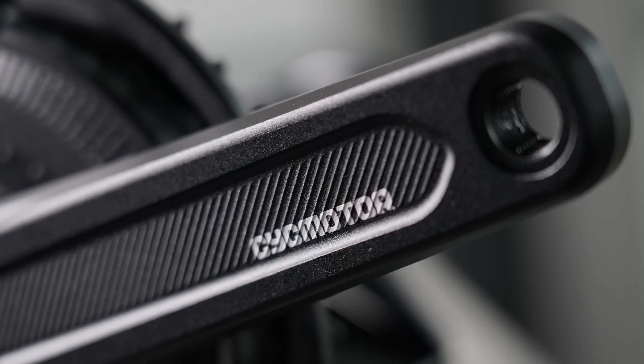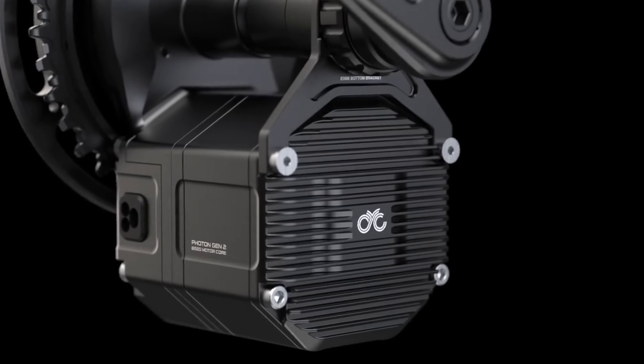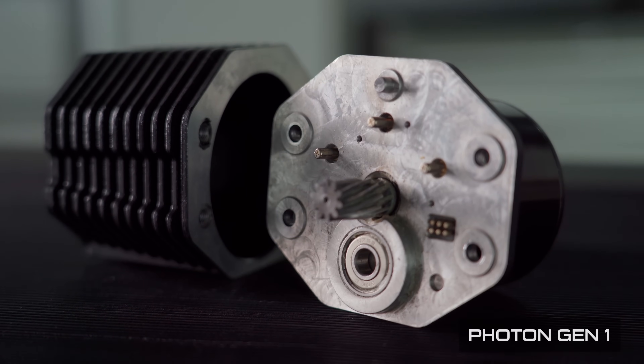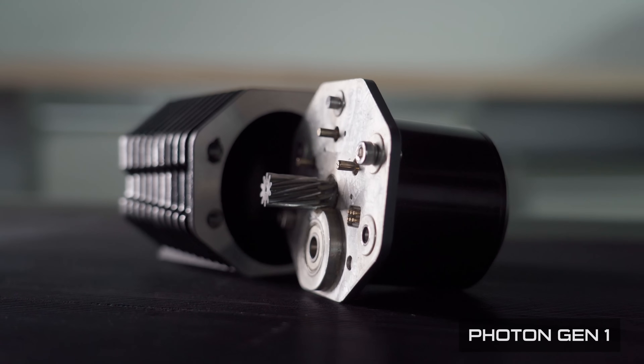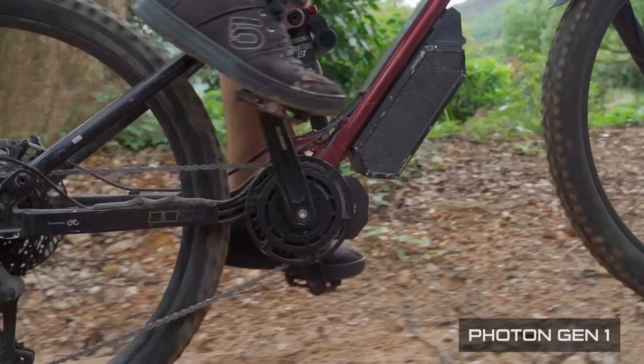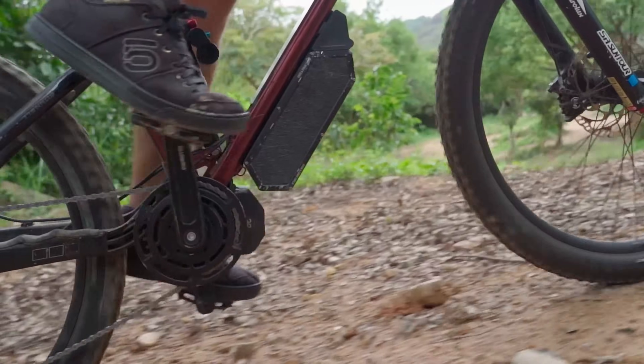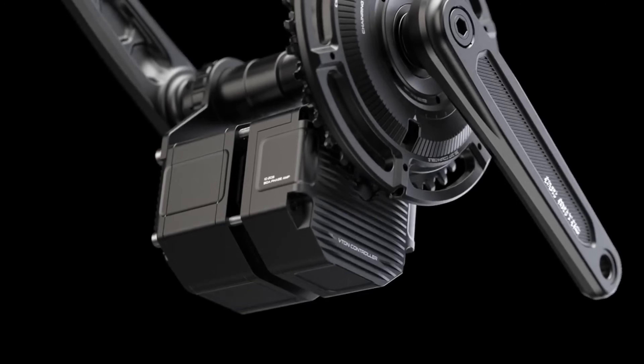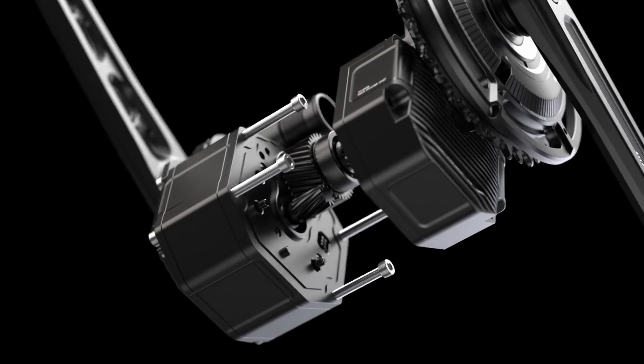Let's start with one of the biggest changes: switching from an outrunner to an inrunner motor design. With the Gen 1, we prioritized compact size, but the Gen 2 takes a different approach. In the Gen 1 we opted for an outrunner motor for the significant gain in torque-to-size ratio, despite drawbacks in cooling and motor efficiency. Due to a small alteration in size, increased gear reduction ratio, and improved motor technology, we've managed to increase the overall system output torque and efficiency.